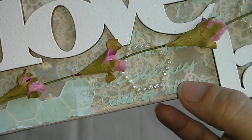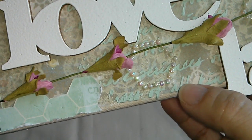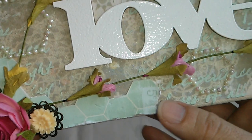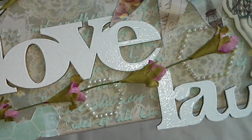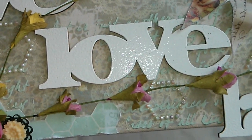I put a drop of acrylic paint into my modeling paste and mixed it together, and it matched perfectly with the paper collection. It's very simple to do that — you can color your modeling paste that way.